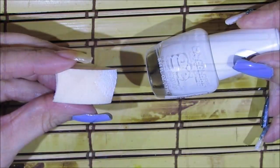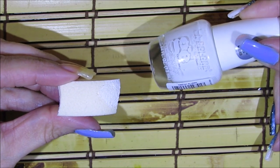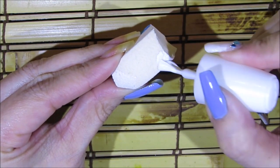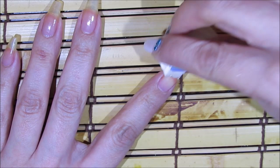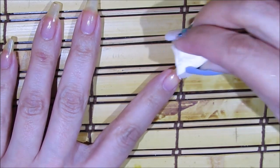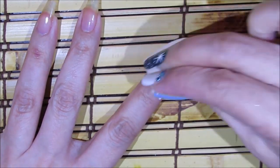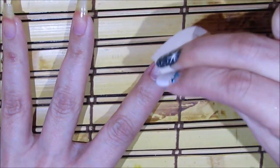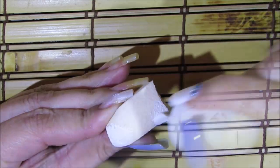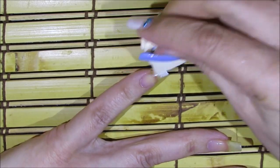For my thumbnail and my pinky fingernail I'm going to be sponging this white nail polish by Alley Colors, called Flurry. I'm going to directly apply the nail polish onto a makeup sponge and begin sponging it starting at the tip going downward — but not all the way down to the cuticle area. Then I'll do the same for my pinky fingernail.